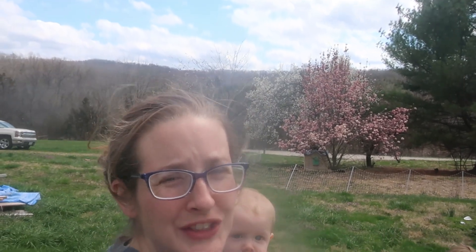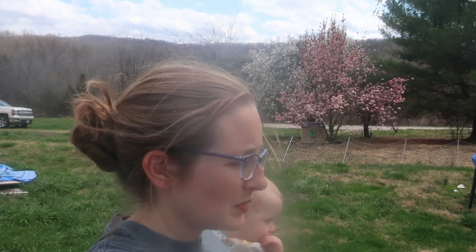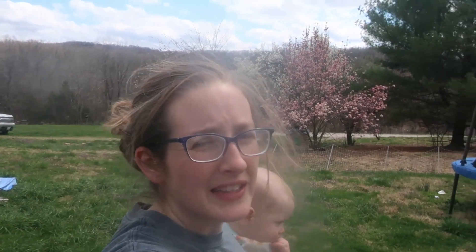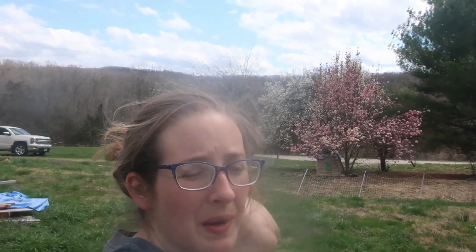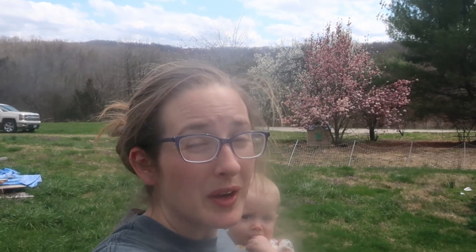We are going to make some dandelion jelly today. We have done this before. It tastes a little bit like a lemon honey type jelly — it's really good. We have tons of dandelions in our yard. I'm going to mow tomorrow, so today we're going to pick those dandelions before I mow them all down, and we're going to make some jelly with them.